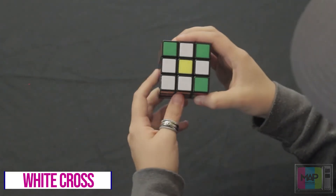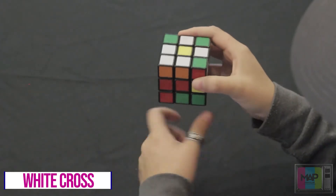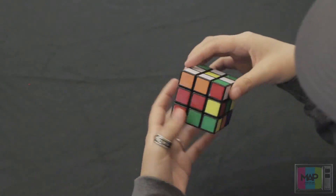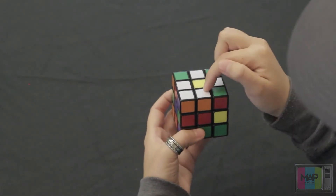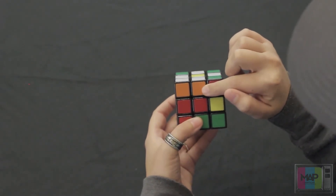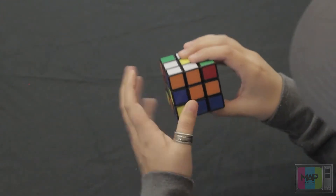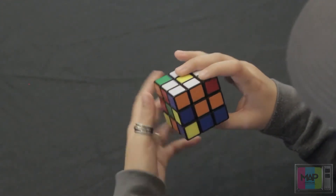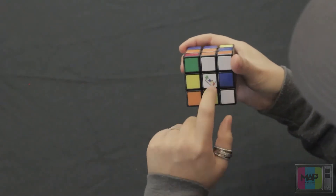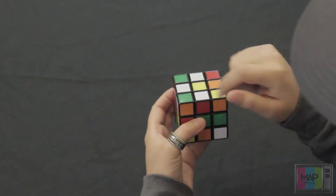Now in doing so, you want to see what color is opposite that white edge piece. So you can see here this one is orange, this one is red, this one's blue, this one's green. So for example, this one is opposite an orange piece, so we're going to align this orange piece with its orange center. Twist it until you get there, and then rotate this front side clockwise or counterclockwise until it's on the bottom side where the white side is.